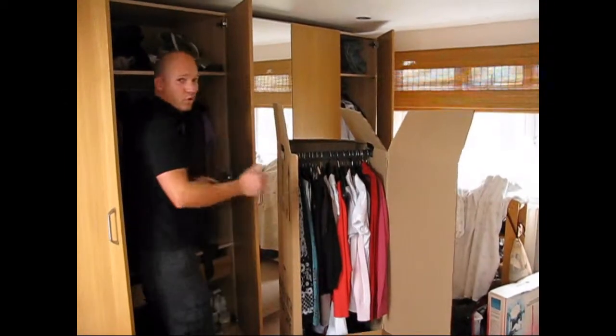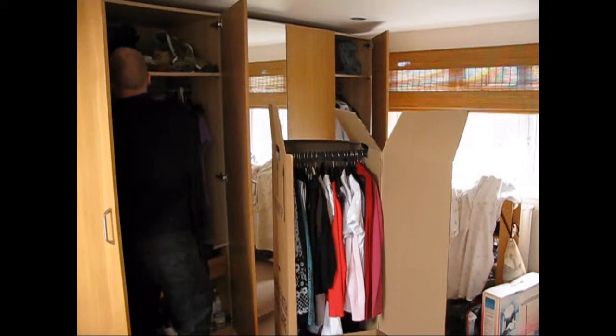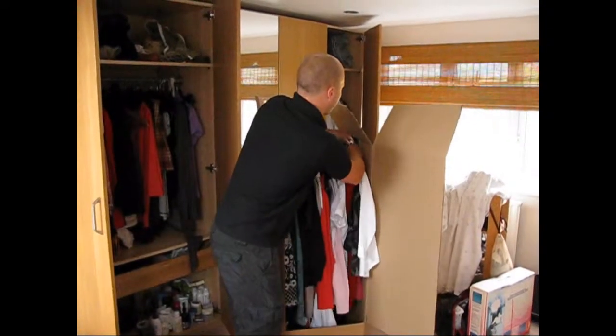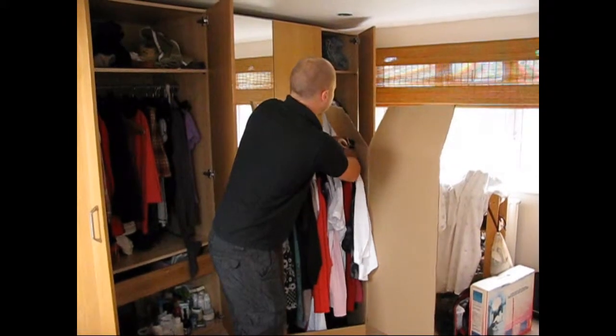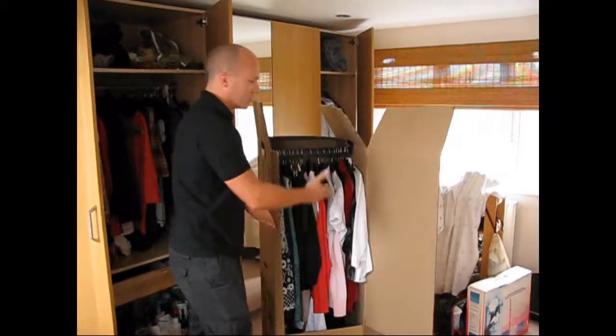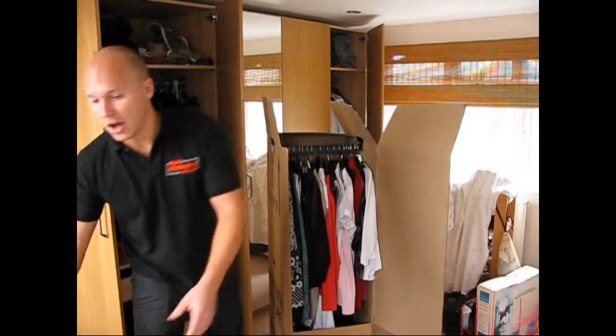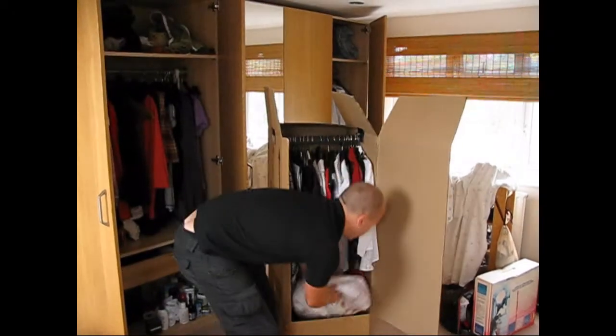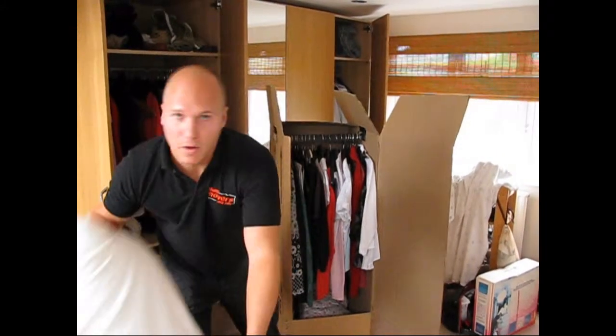This is almost full, all we need is a couple more out of the wardrobe just to fill it up. Try and remember you don't want to overfill these boxes — you have got to remember they are cardboard. A good way to fill out any voids is with soft items like these, like pillows for example.